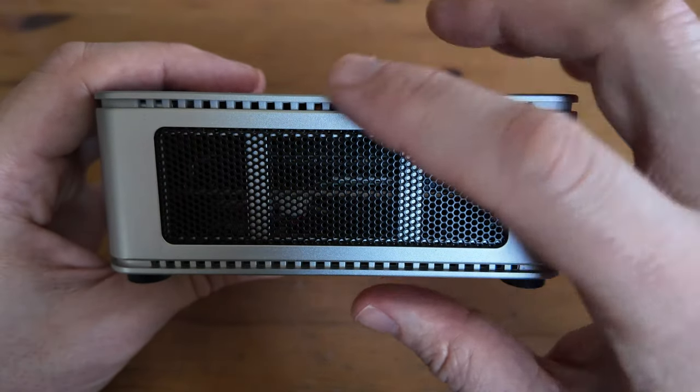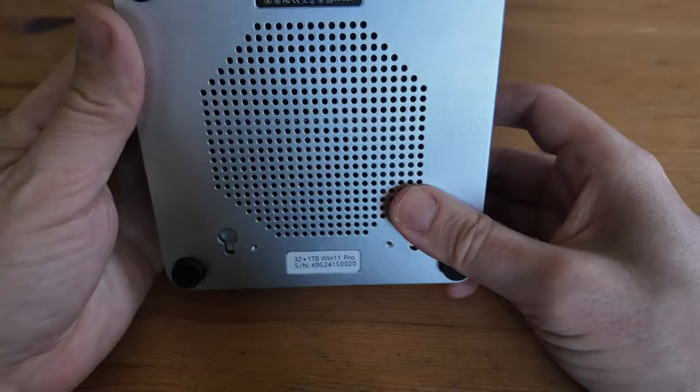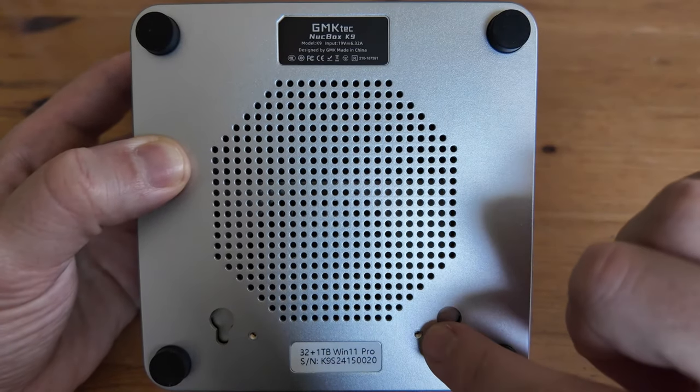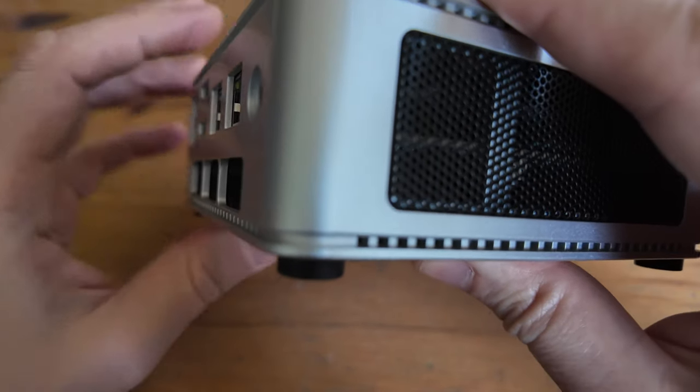On this side we have another grill for air intake. Looking underneath, in the centre we have more holes for cooling, labels, and screw holes for the VESA mount. We also have four rubber feet in the corners, and they stand up quite tall in order to aid cooling.